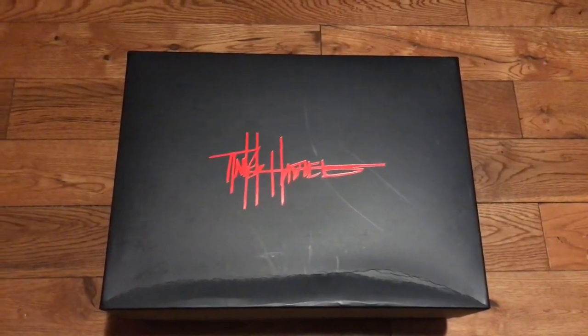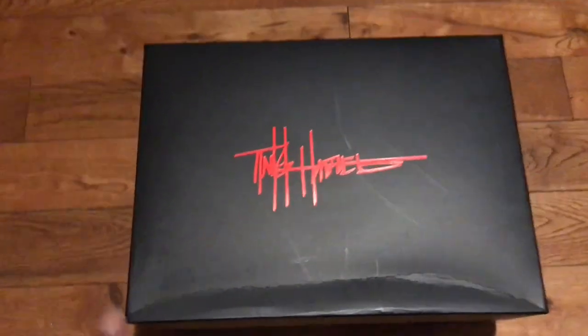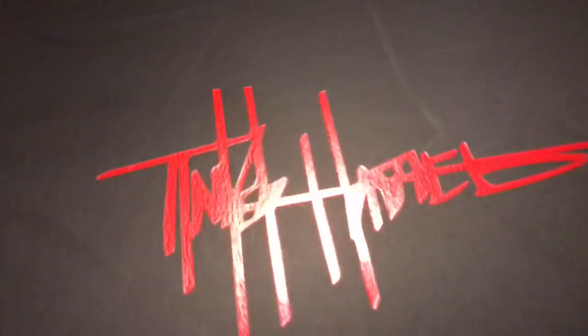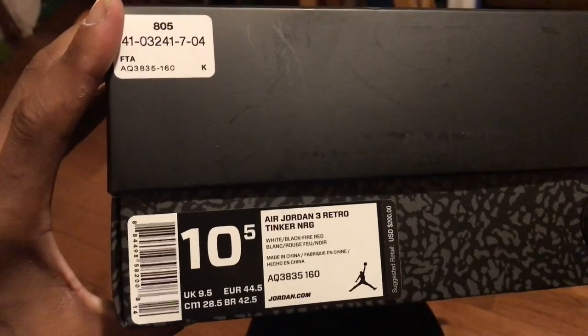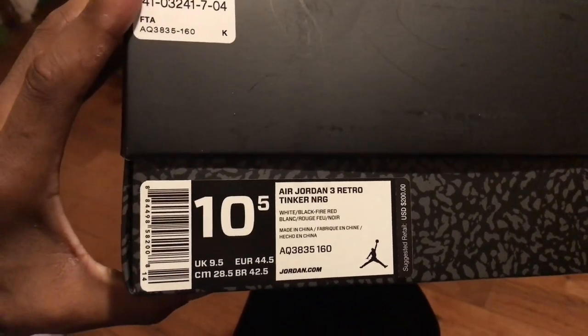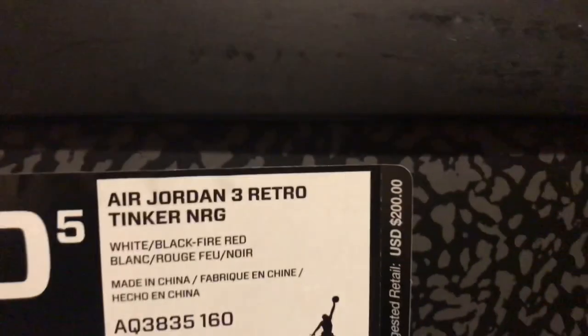There wasn't really much at the mall, but I'm gonna go ahead and get out a review on these Tinkers right here. As y'all can see, the black and red box — traditional Air Jordan 3 box. On the top you have Tinker's signature in a metallic red color, pretty dope in my opinion. Cement box elephant print going all around. On the label: Air Jordan 3 Retro NRG, style code AQ3835, color code 160, and the retail is $200.